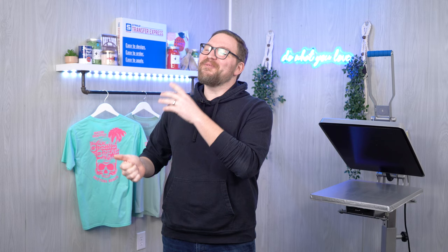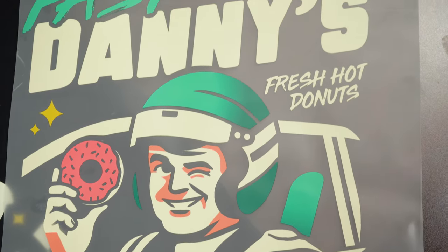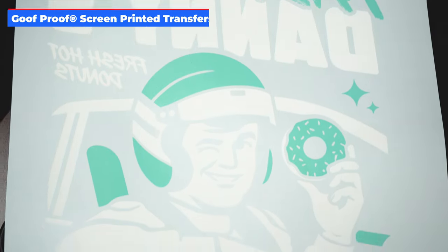If you're new to Transfer Express, welcome! You've found the right spot for free heat printing and apparel decorating education and tips to help grow your custom t-shirt business or brand. We have 11 different heat transfer types at Transfer Express, but today we're focusing on the two most popular: DTF or direct to film heat transfers with our Ultracolor Max, and screen printed transfers with our Goof Proof transfers.